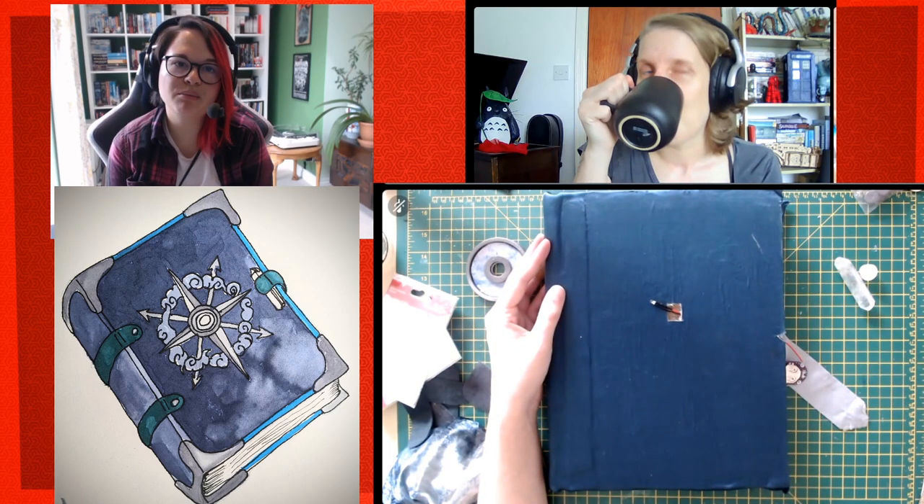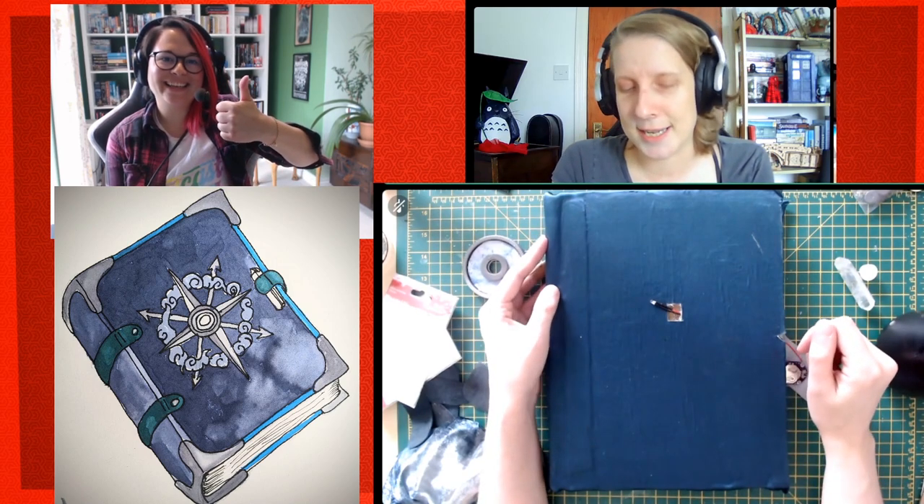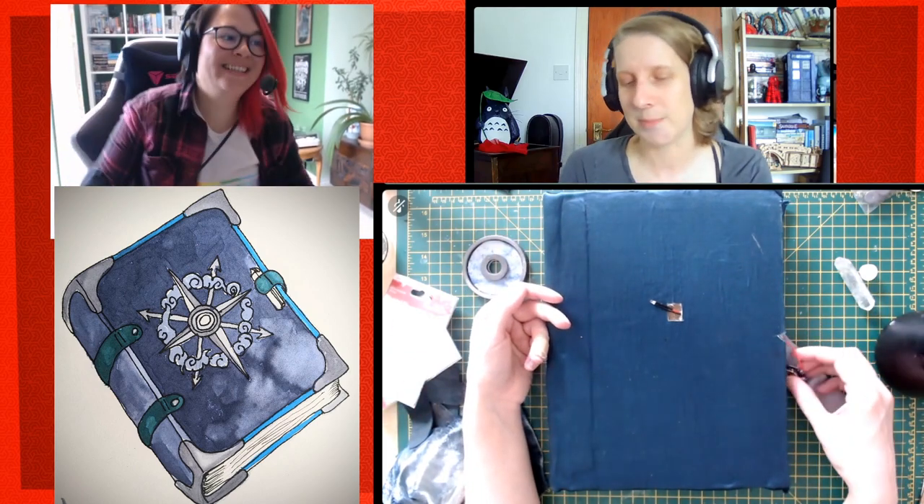If you're going to put electronics in, put them in before you glue your back cover down. Do it before you cover the book, and check all your connections and that they work — although you may just need to walk away from them for a week.